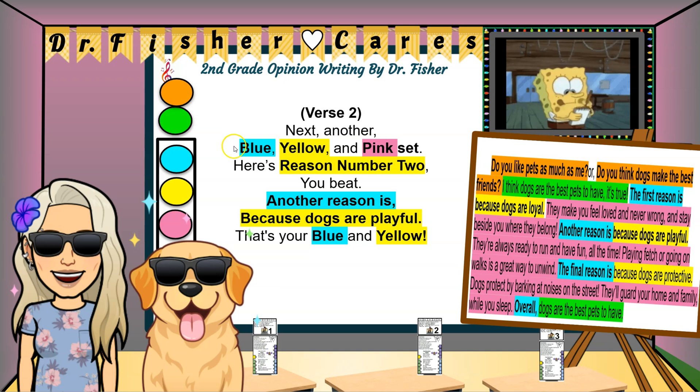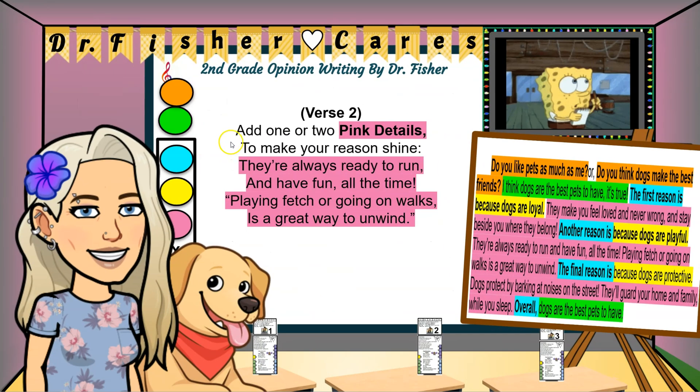Next, another blue, yellow, and pink set — here's reason number two, you bet. Another reason is because dogs are playful — that's your blue and yellow. Add one or two pink details to make your reason shine: they're always ready to run and have fun all the time. Playing fetch, going on walks is a great way to unwind.